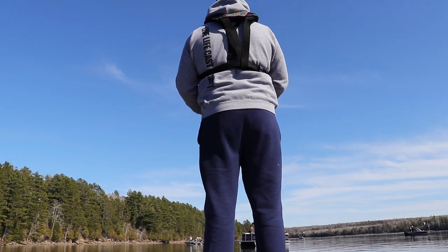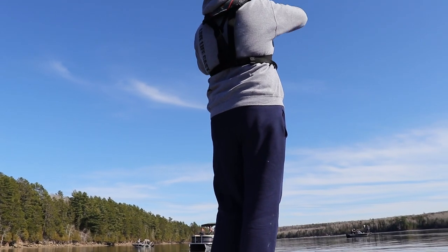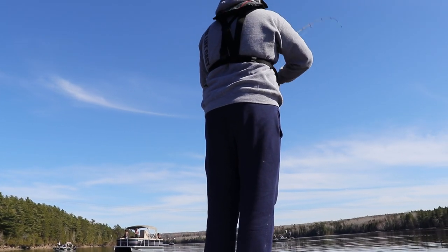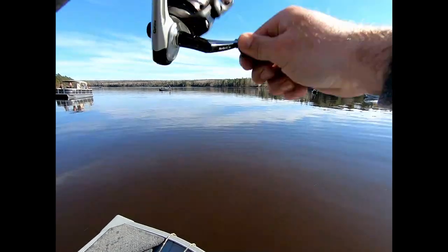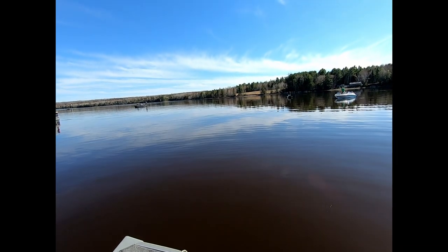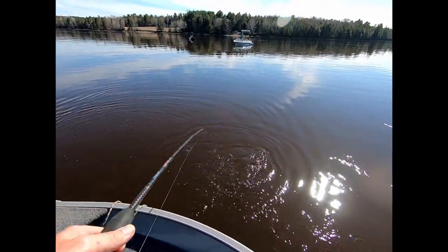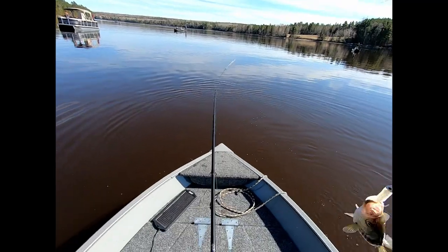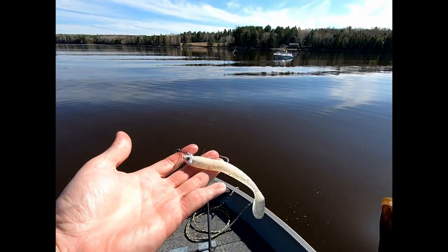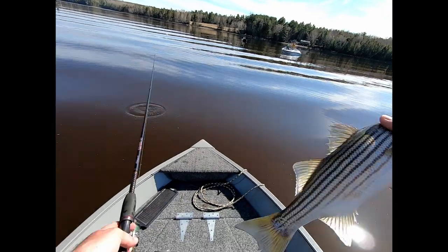Another one — took it right on the drop. I think we're only in 4 feet of water. This is just a little guy. Look at this little baby. Rivertide Jigs, Dwaran Outfitters, getting her done again — that easy. See you later.